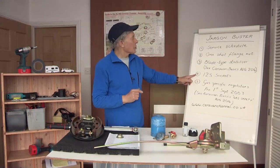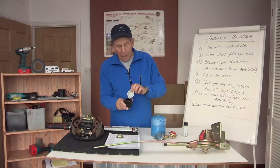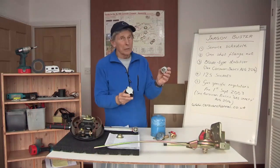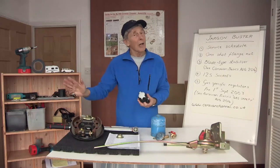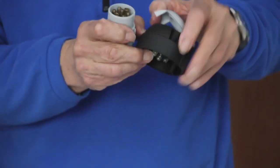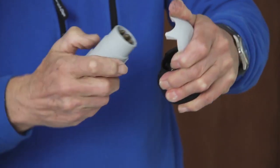Let's move on to electricity and 12S sockets. That's a 12S socket — these were fitted on caravans up to about 2009 — and that's the 12S plug. These dealt with things like the fridge and the charger; the caravan lights were on a different socket. In 2009 they decided to bring it all together and only have the one with 13 pins.